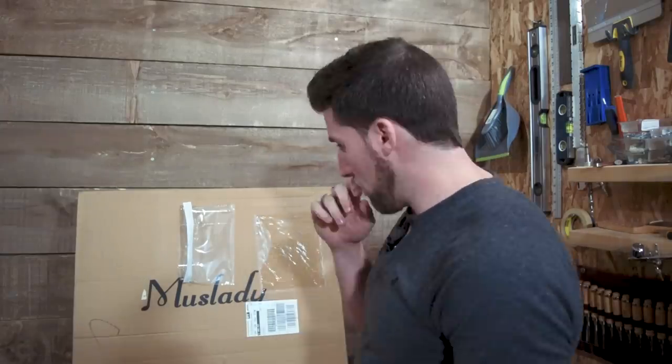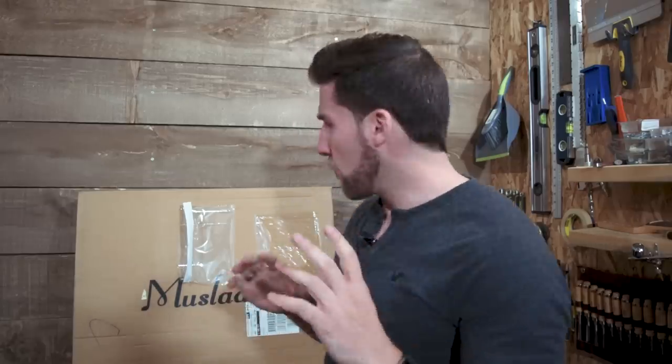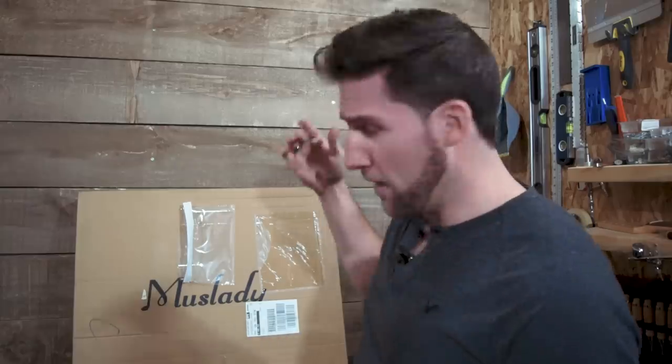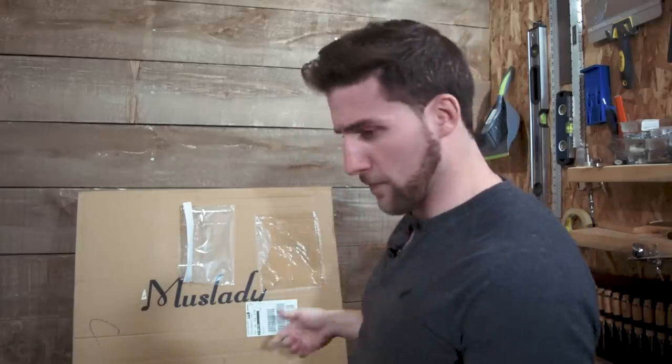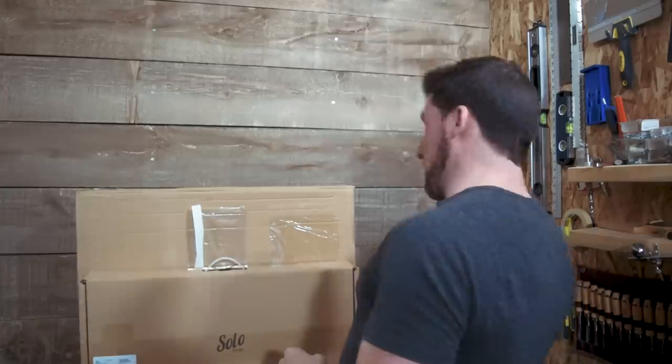But here we have another guitar kit that another company has sent me to demo, to review and everything. And I haven't opened this yet — I don't really know what we're getting. I'm going to throw a link in the description because they sent me one. We're going to open this up, see what we're dealing with and get some first impressions. And then I guess we're going to have to build this one too. Anyway, this is a gigantic box for a guitar kit — now 30% bigger, actually more than that. Let's open this guy up, shall we?